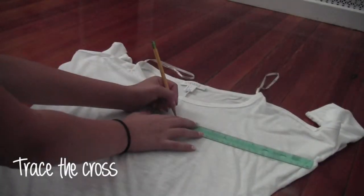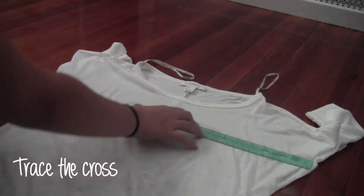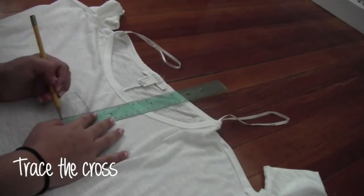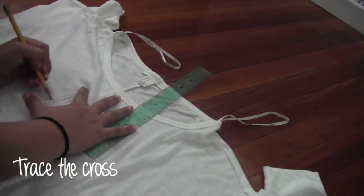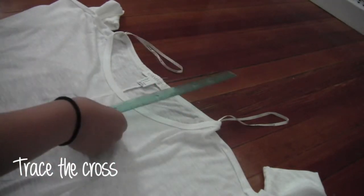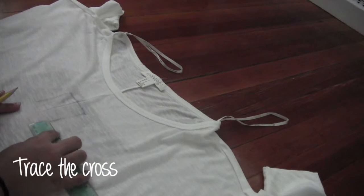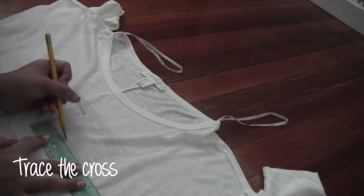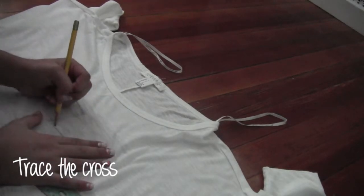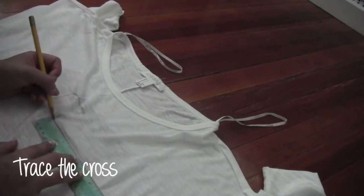The next step is to take out your ruler and pencil and start to trace the cross sign. Make sure that you make it all equal length. For example, I am making the top of my cross 2 inches and the sides 2 inches as well. Make sure you trace a lot so the pencil will be nice and clear when it's time to paint, and that you have the right size with no crooked lines.